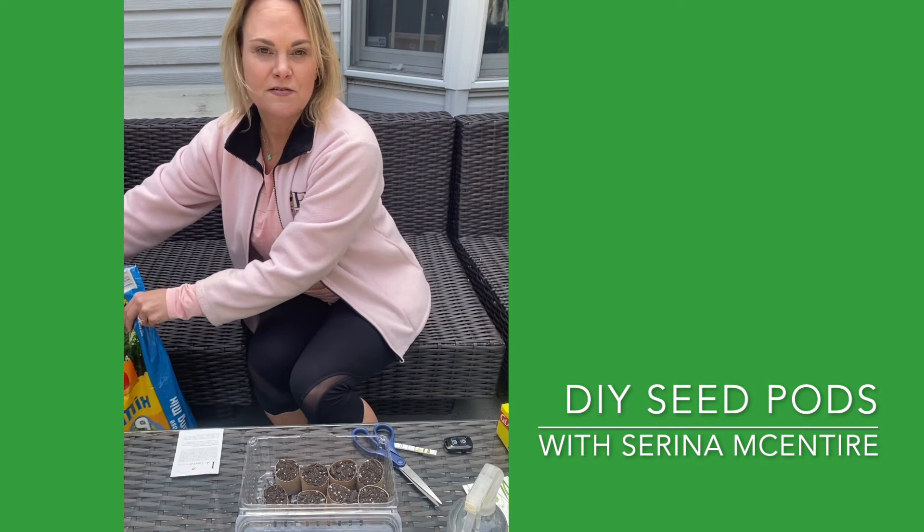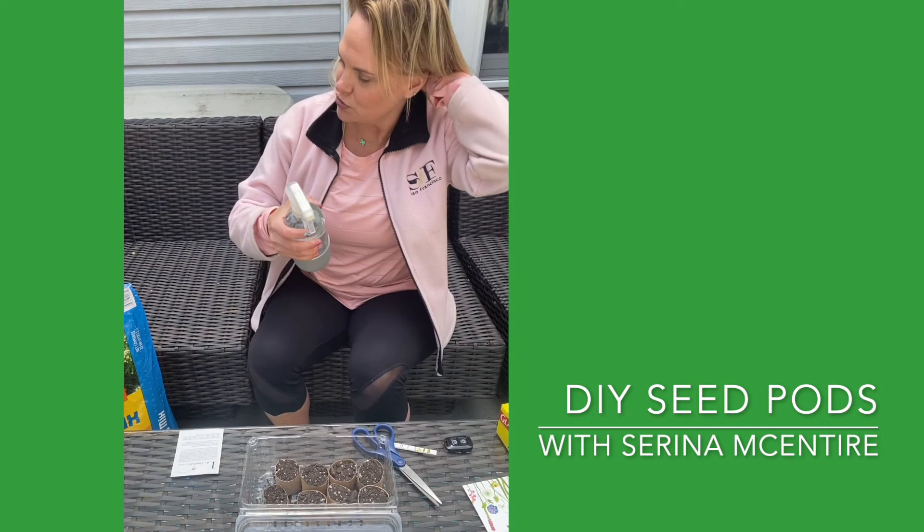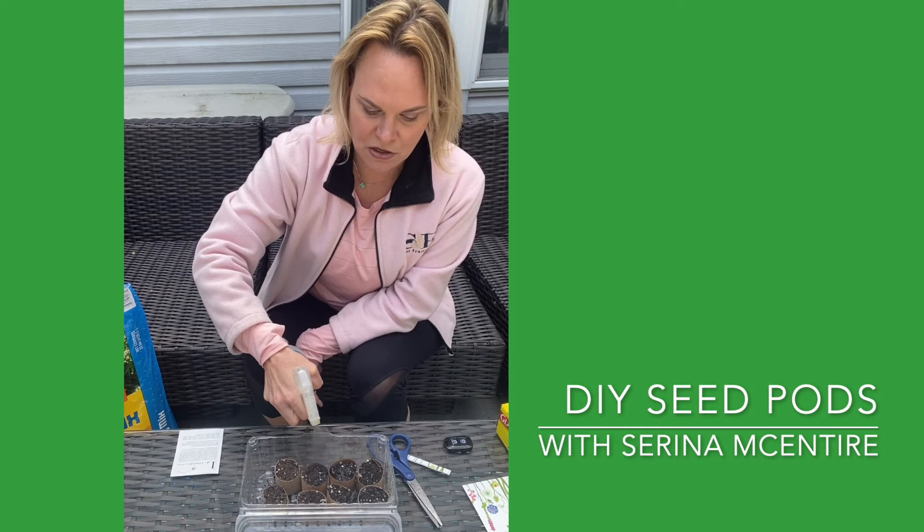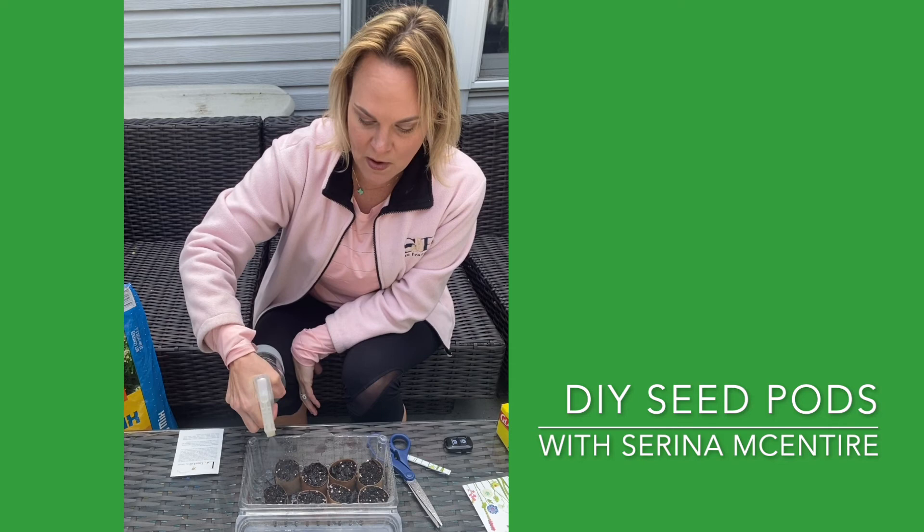Now essentially we have them in our greenhouse here. I've got a big thing of water — you could use a watering can, whatever you need. We just need to spray them and soak them. We want to get the toilet paper tubes completely wet as well.